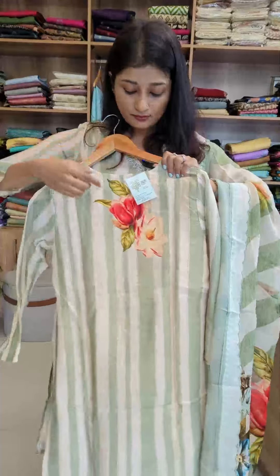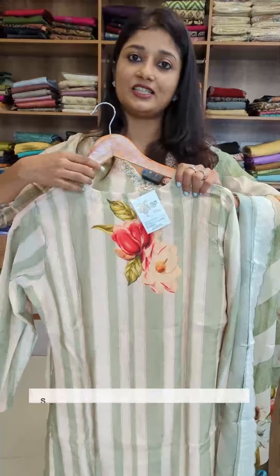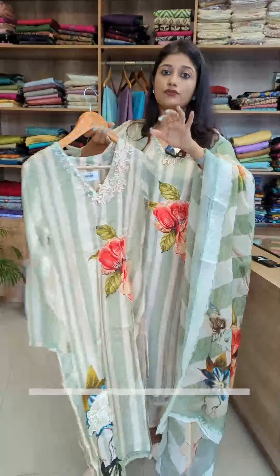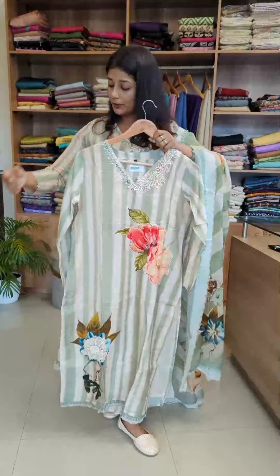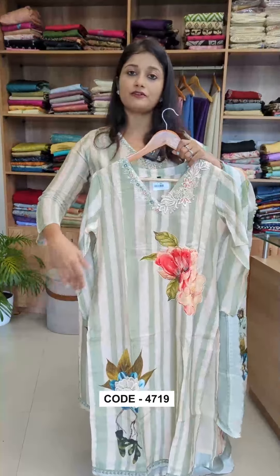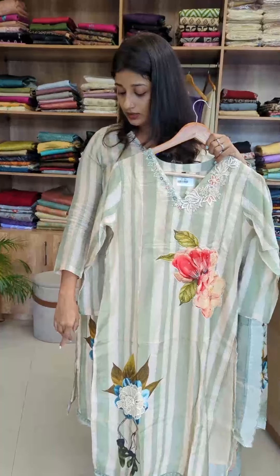You can do a digital print in stripes. You can do a floral pattern in the back. You can do a soft cotton lining with the sleeve — a full sleeve or a long sleeve.